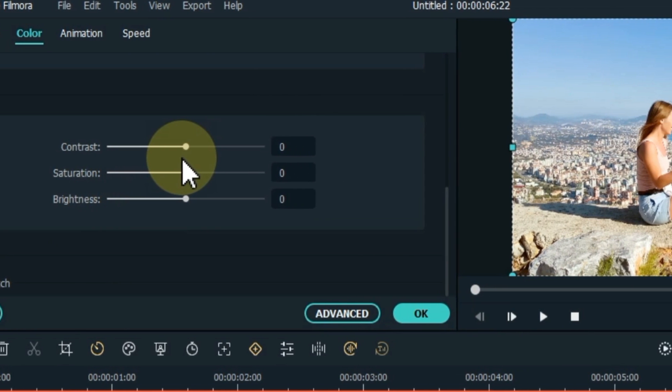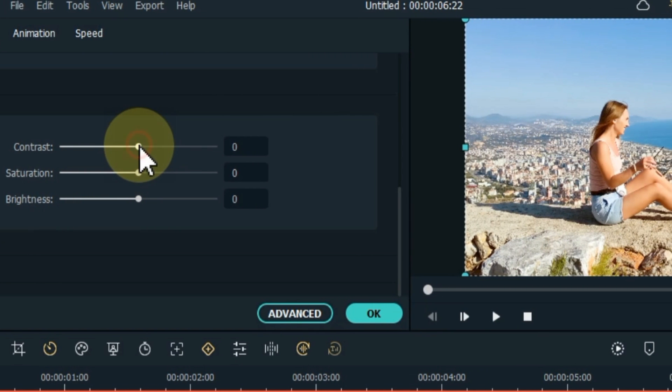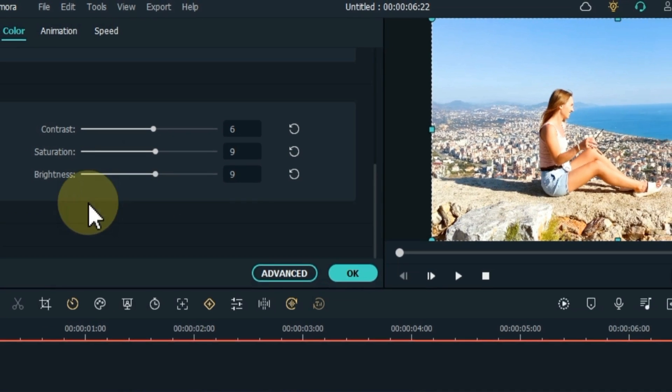Unfold the tone tab. Inside we have to adjust the contrast, saturation, and brightness according to the video. I have a contrast level of 6, I keep the saturation to 9, and I keep the brightness to 9. And then I click OK.